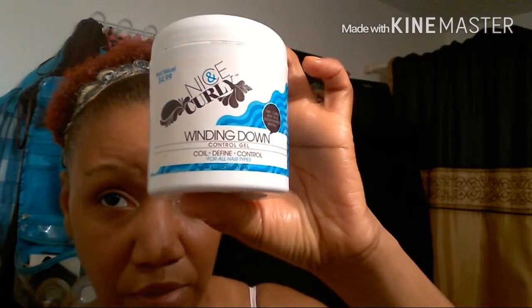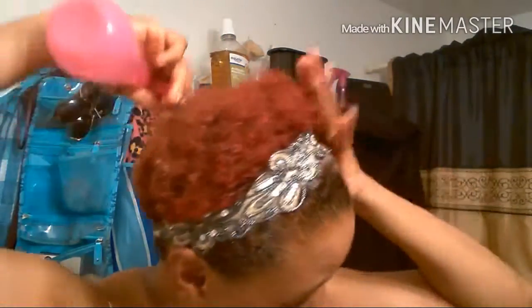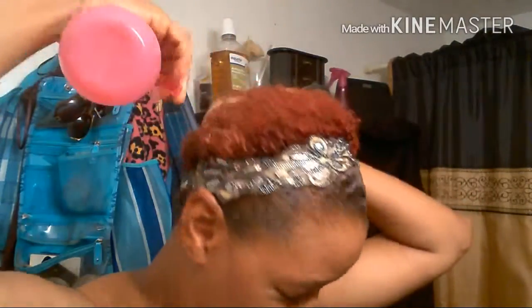The last thing I'm going to do is apply my curling pudding. I'm going to saturate my hair with water — water is your natural moisturizer, always remember that.